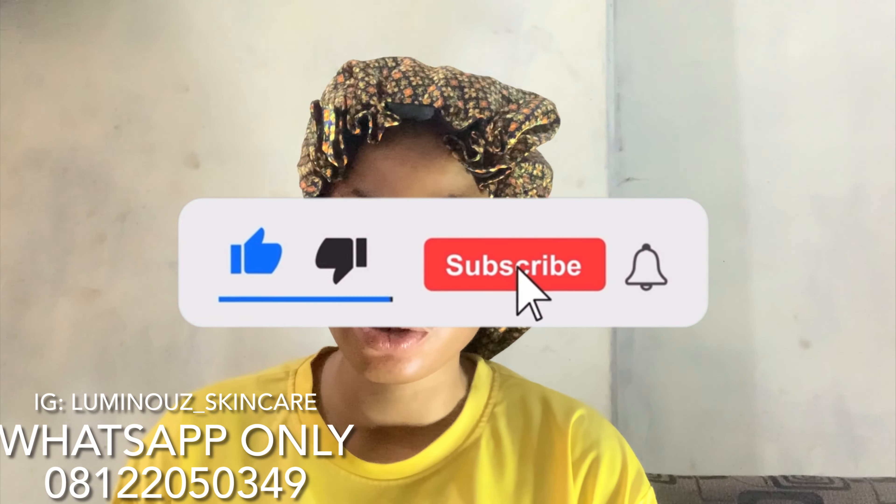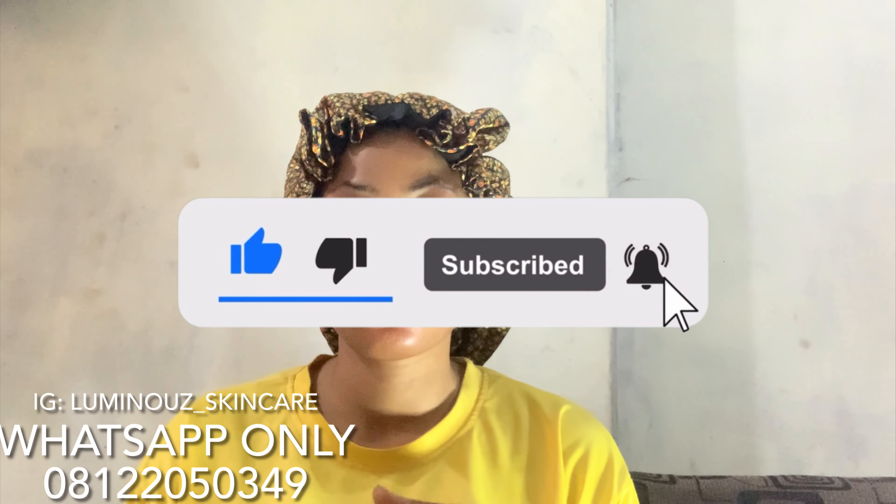Hi guys, welcome back to my channel, it's your girl Luminous Skincare. If you're seeing this for the first time, hi, I'm Luminous, and on this channel I cover skincare product reviews, supplement reviews, DIYs — everything concerning skincare. If this is the kind of content you love, please do not forget to subscribe to my channel and turn on your notification bell so you'll be notified each time I drop a new video.